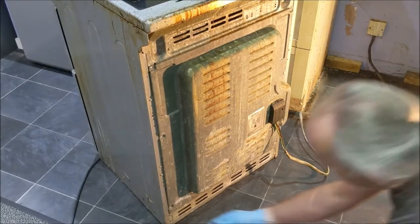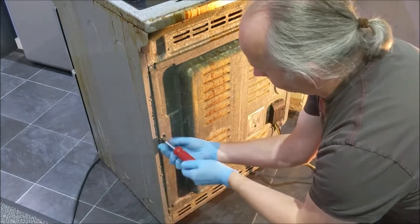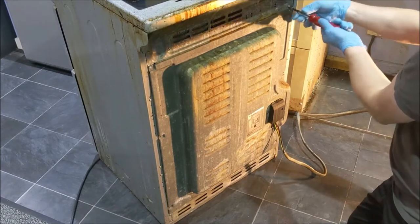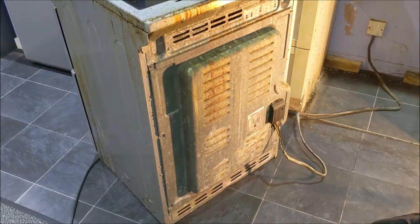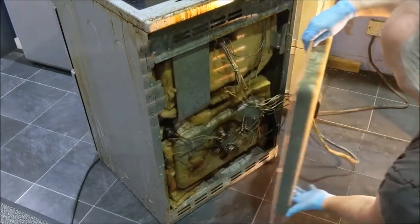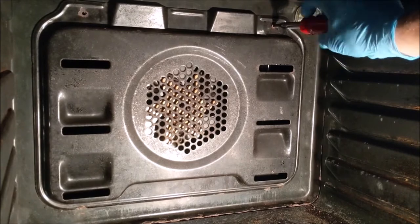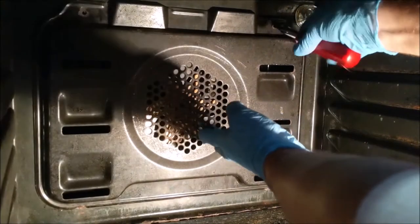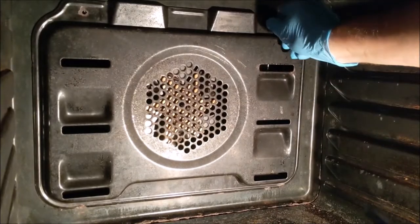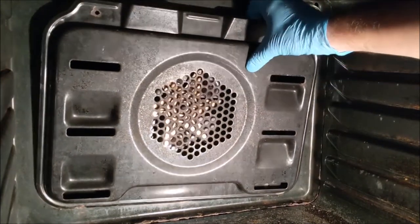Undo the screws and remove the back panel. Then undo the screws and remove the cover.